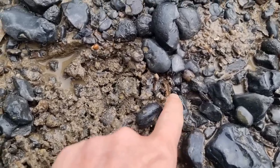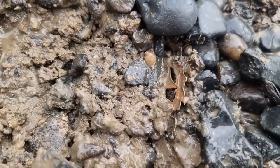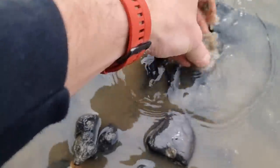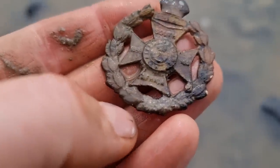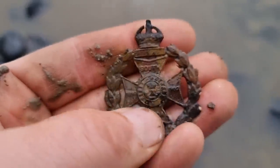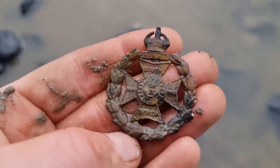I've just got a signal - flicked it over and it looks like it's a cat badge. Oh my god - that's amazing! Wow. I love it, I don't know what it is yet but I love it. Oh wow - South Africa! That's a beauty. I'm really happy with that - I haven't found a cat badge in ages and that's a stunner.